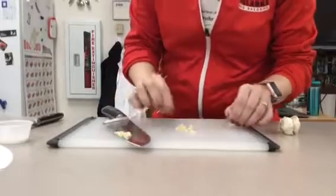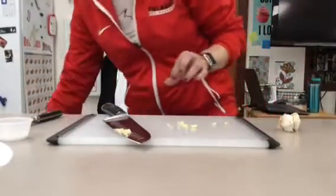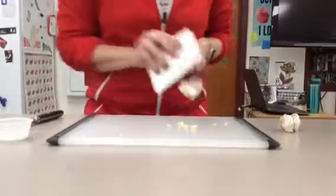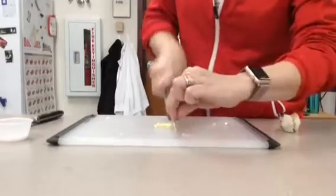Now if you find any small green pieces you can go ahead and discard those because those will actually make your product somewhat bitter. Also keep a bench scraper handy so that you can get the garlic off of your knife to go back in if you need to mince it some more.